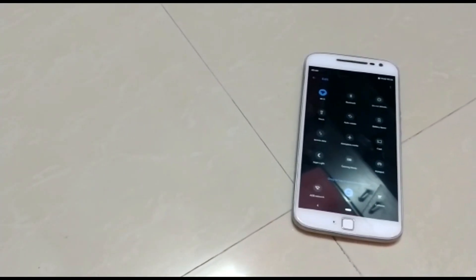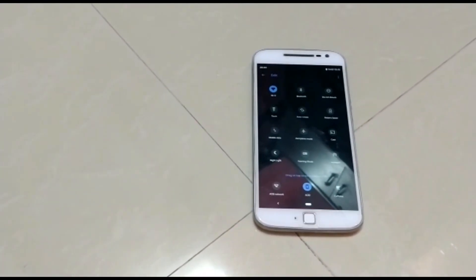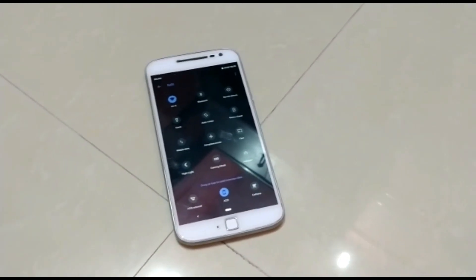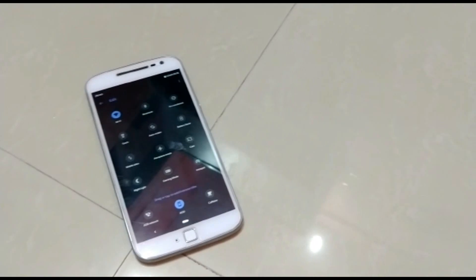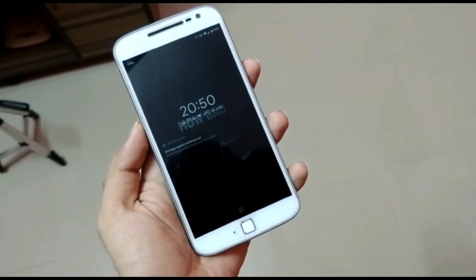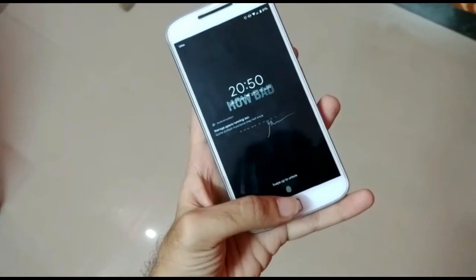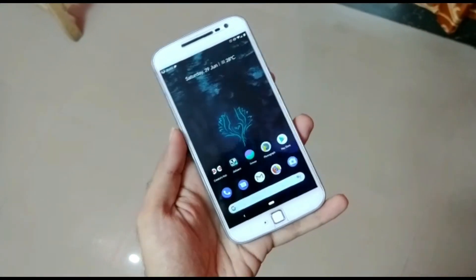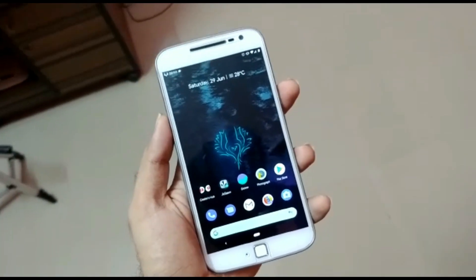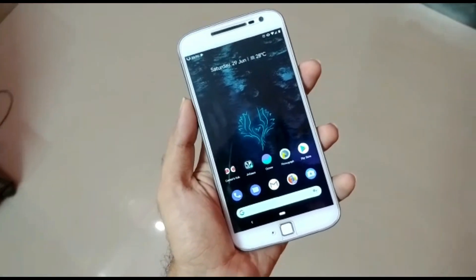Hello guys, Shubham here. Happy monsoon to everyone. So today we are going to review the next Android Pi ROM which is AOSIP. It's basically an updated version of the ROM I reviewed before on my channel. There are some improvements in this ROM — similar to how I made a video on AEX with some improvements, this ROM also has some minor improvements. So let's get into it.